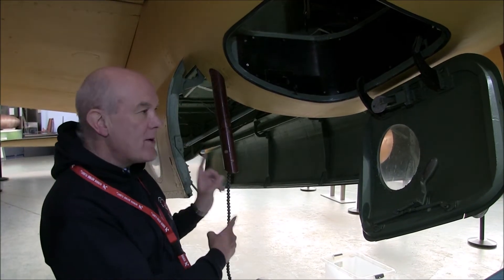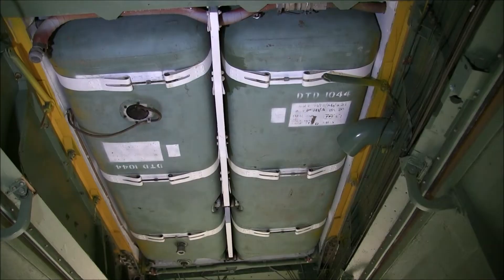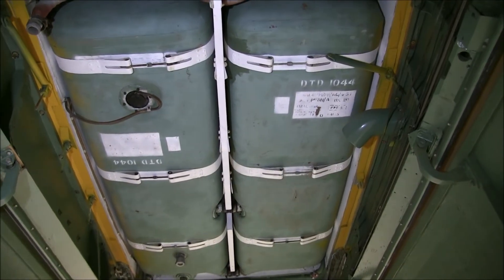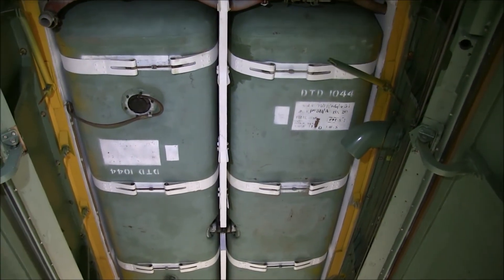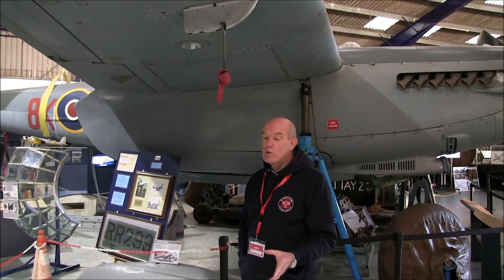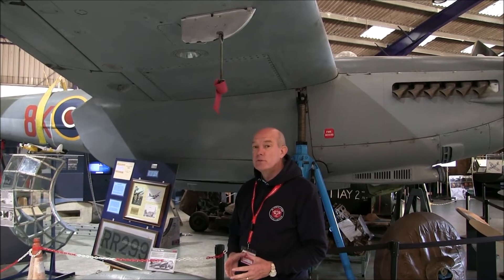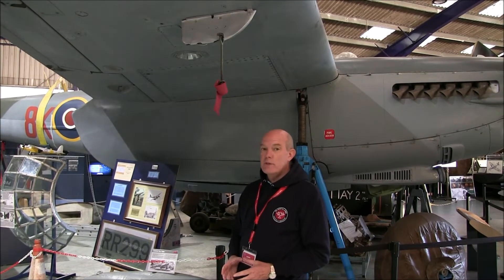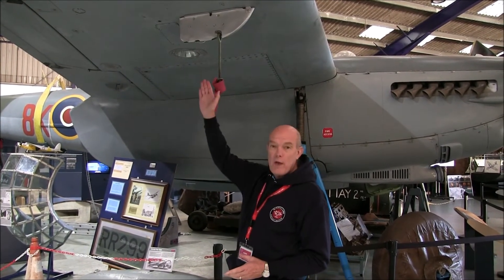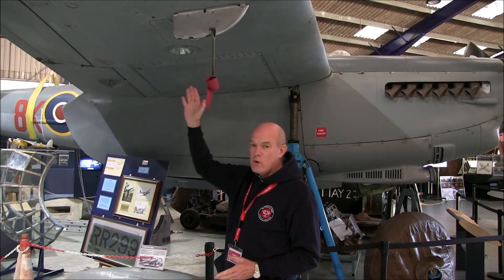So in the Mosquito they also added yet more fuel tanks in the very middle of the aeroplane, just above the bomb bay. Some Mosquitoes were also equipped with long-range fuel tanks, and if that wasn't enough, the later versions of the Mosquito were also equipped with hard points, and those were used for drop tanks.